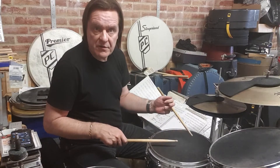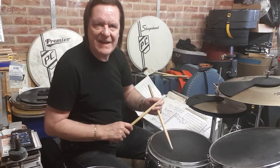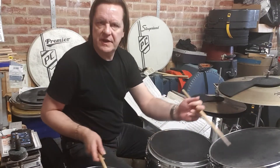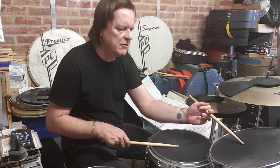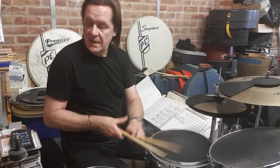What I've done to make it interesting and to add to one's facility all around the drums is use my orchestration concept, which you can find in some of the other videos that are online.